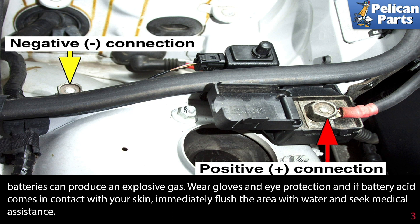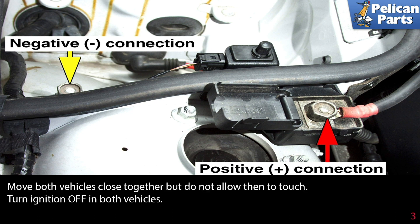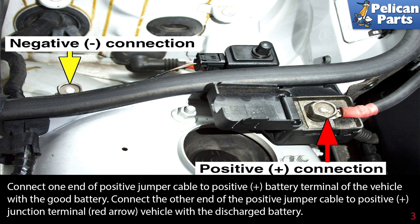Wear gloves and eye protection. If battery acid comes in contact with your skin, immediately flush the area with water and seek medical attention. When jump-starting your car off another vehicle, move both vehicles close together but do not allow them to touch. Turn the ignition off in both vehicles.